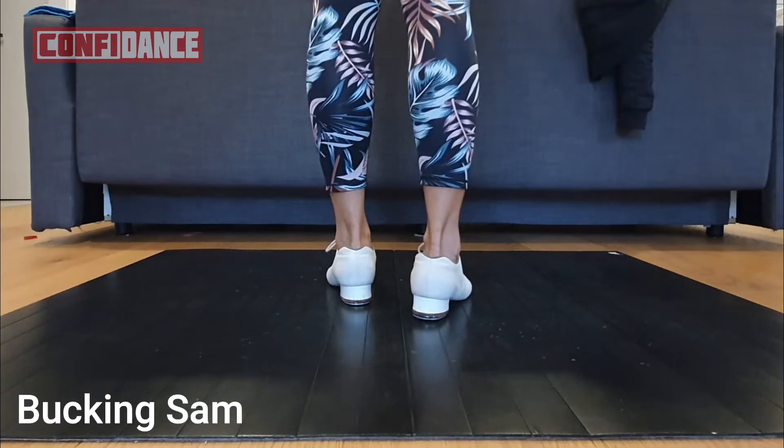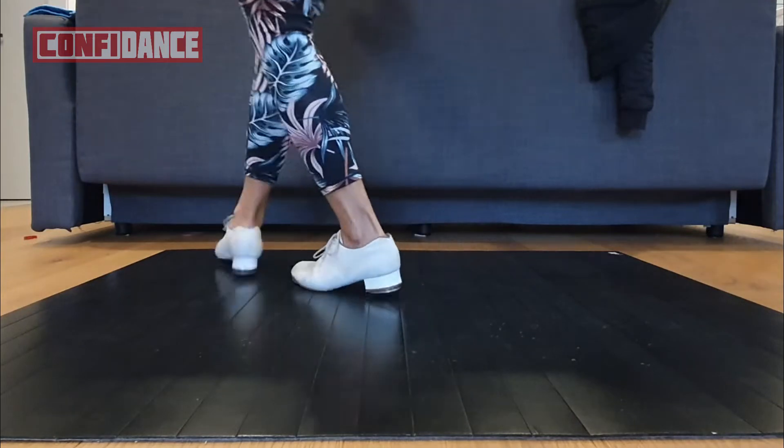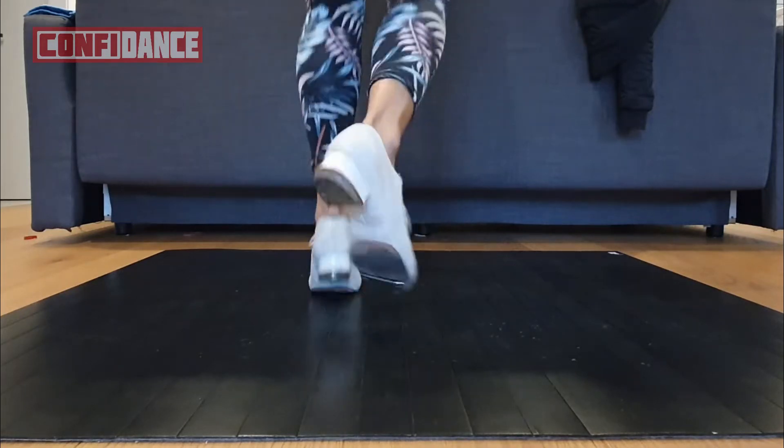All right, bucking sand. Double, step, turn left and down. Drag, step, drag, step, shoe up. Double, step, double, step, toe, go, go, go.